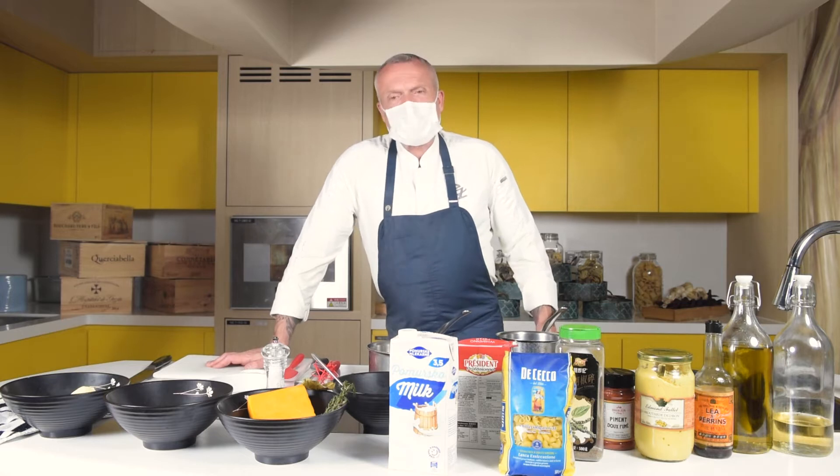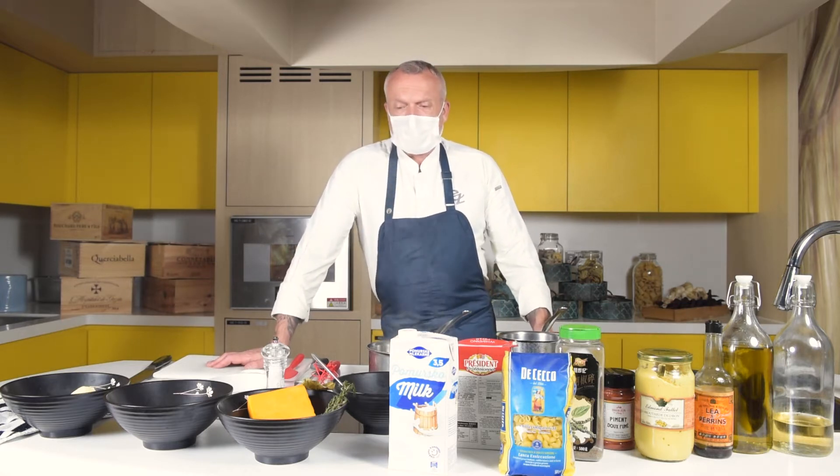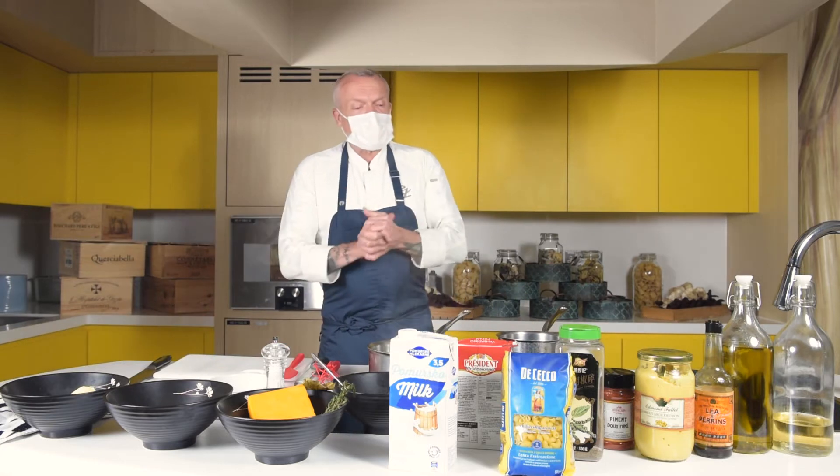Good afternoon, I'm Eich Zimmer, the executive chef at Sha-Teen Clubhouse of the Hong Kong Jockey Club. Thanks for joining me today for our little cooking lesson.